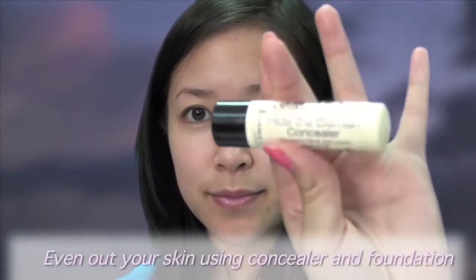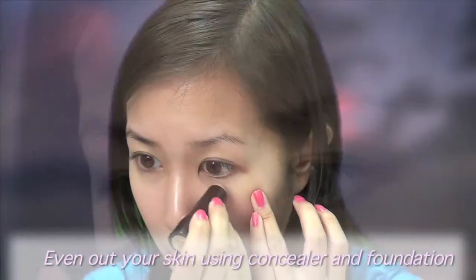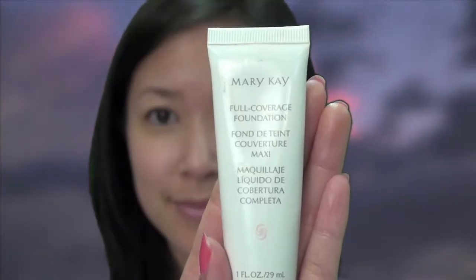Step 1. Create a clean canvas by using concealer and foundation to even out your skin. Dot concealer under the eyes to eliminate darkness. Smooth on foundation by starting near the sides of your nose and working outwards. Apply where needed, such as on the nose, cheeks and chin.